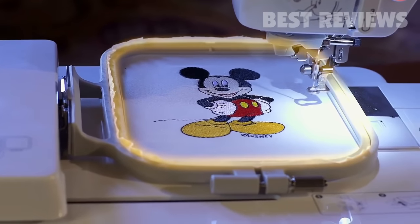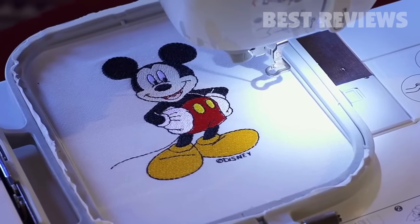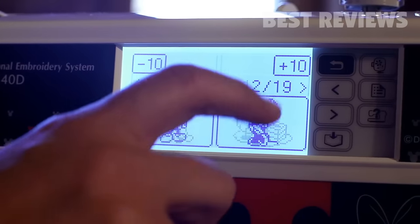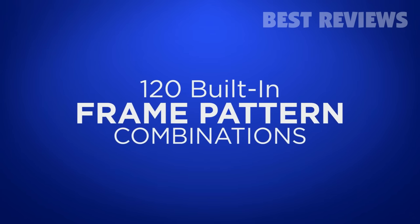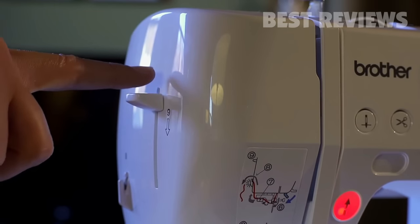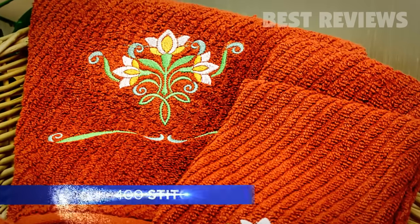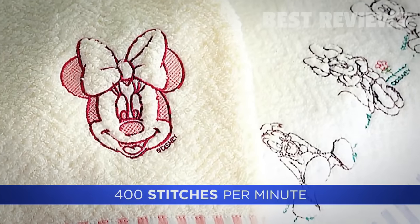A big 4-inch by 4-inch embroidery area to add character and characters to just about anything. A bright, easy-to-use touchscreen. 120 built-in pattern combinations to frame your embroidery masterpieces. An advanced needle threading system — just one push of a lever does it. And a fast 400 stitch per minute embroidery speed, so you can make more magic in less time.